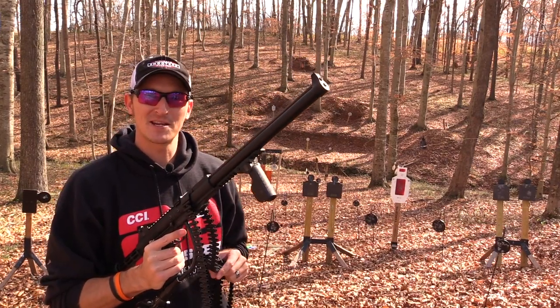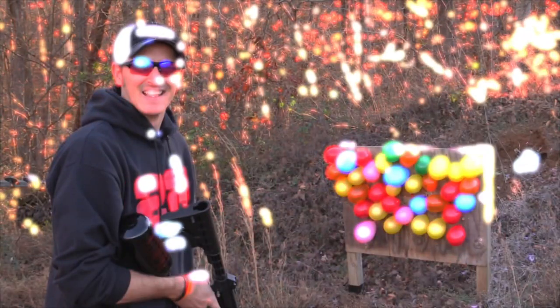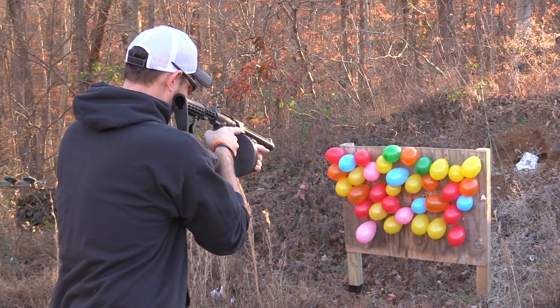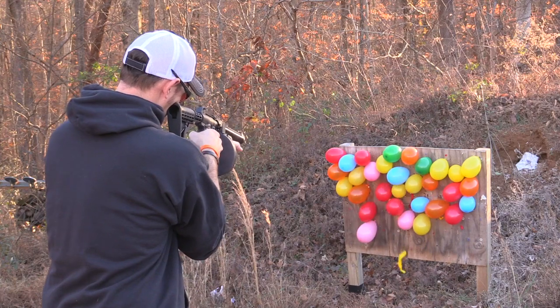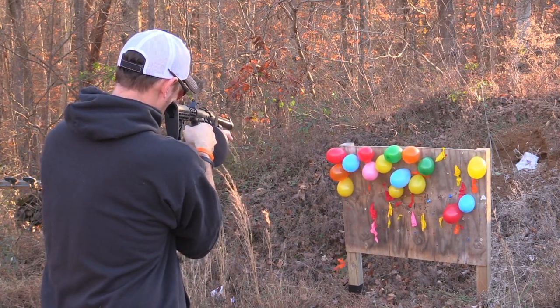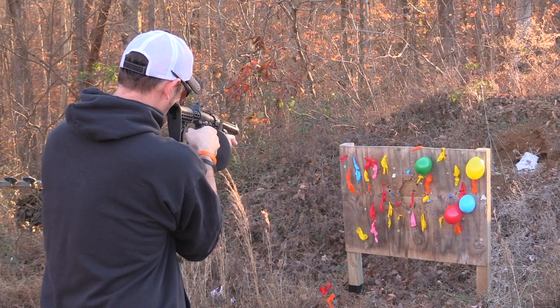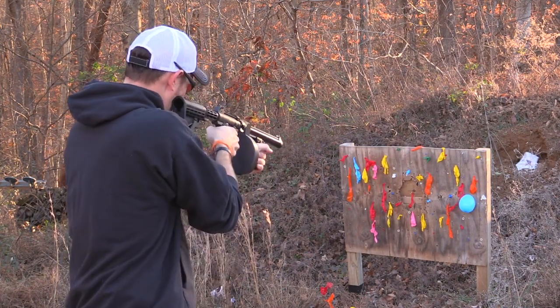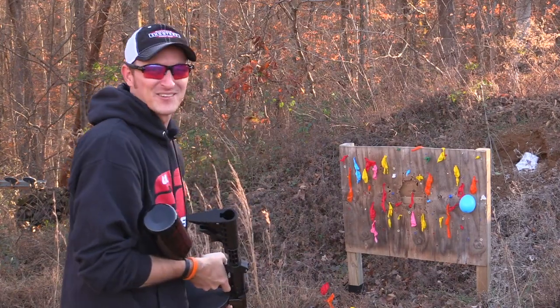Let's go to the other range and mow some stuff down. I've got some balloons stapled to a board — let me see if I can take them all out. I'm out; there was one left.